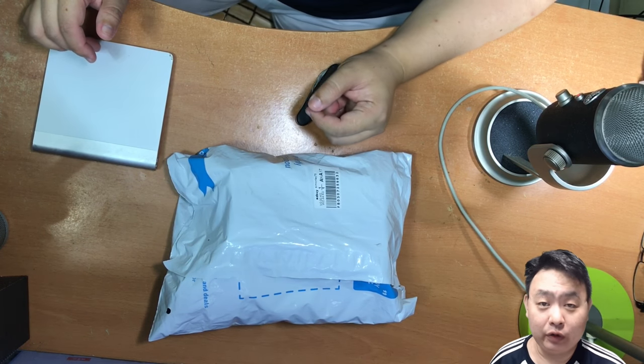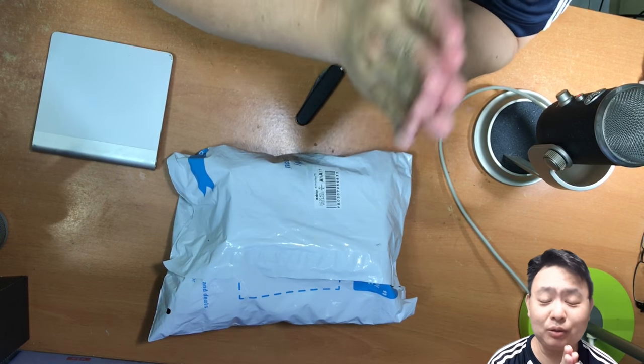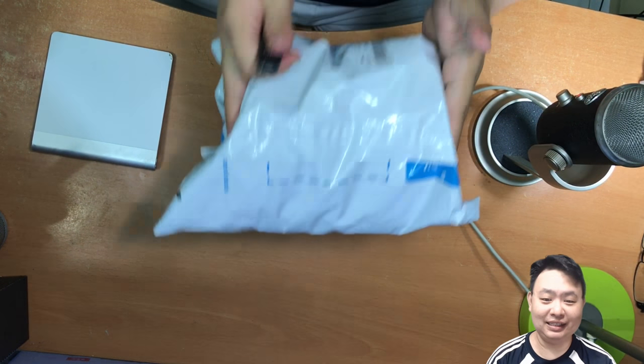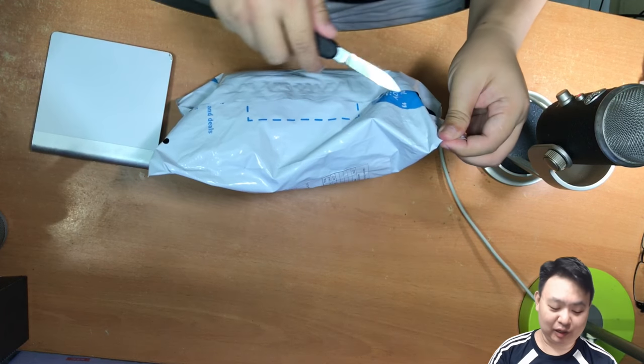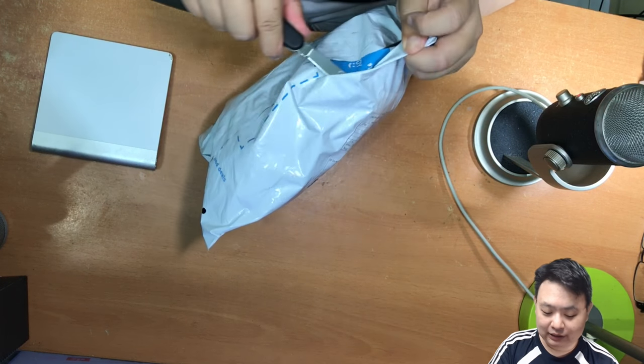Hey guys, welcome to a live video for simonsvideo.com. My name is Simon Tay, and yes, this is another gadget review and unboxing. Hopefully you guys will enjoy this. Guess what is this? You do not need to guess because the title of this video has already let the cat out of the bag, so to speak.